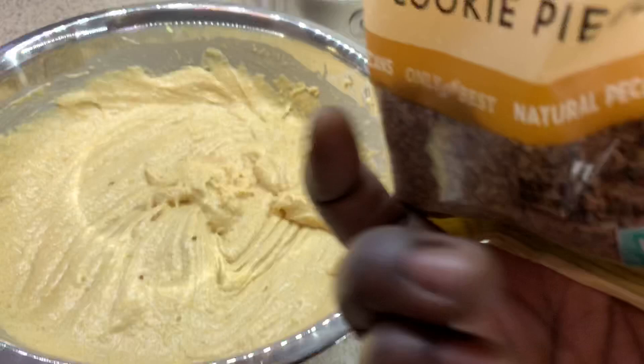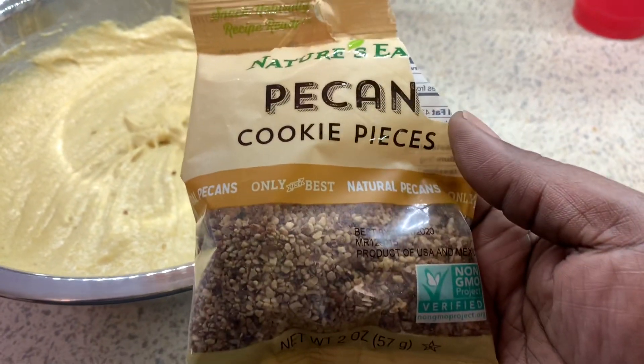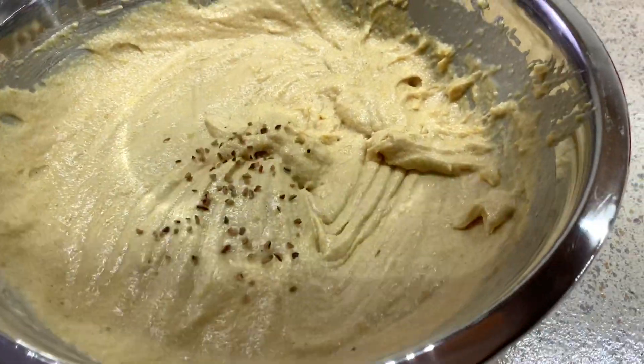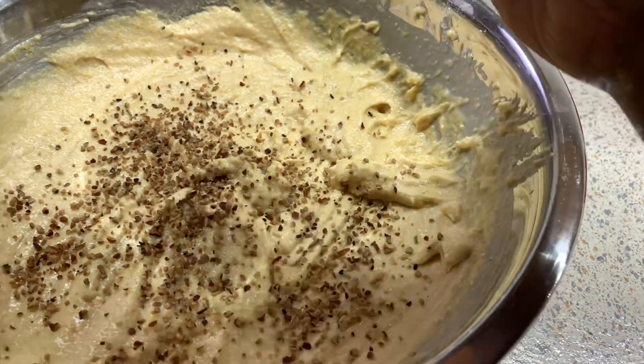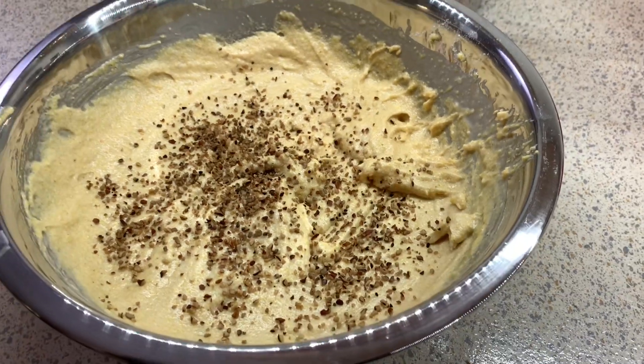These are the cookie style pecans I decided to use. I didn't want to use the big ones, but if that's all you have, just chop them up and throw them in there. You're going to add a little bit down into the batter — maybe a couple tablespoons. You don't want to overdo it. Mix that up and now we're going to work on the pan.